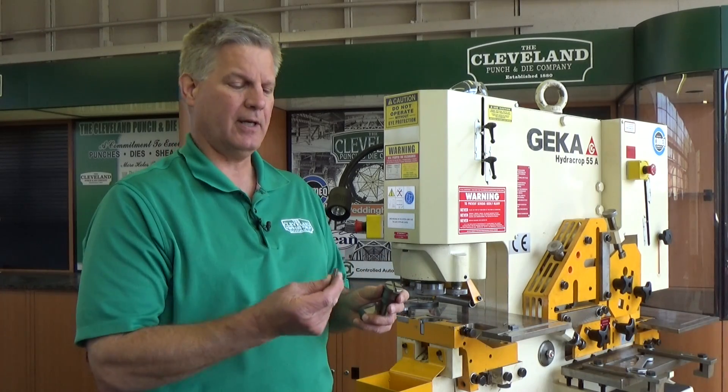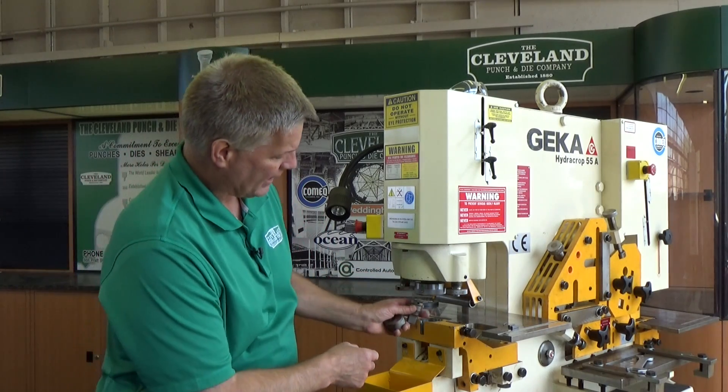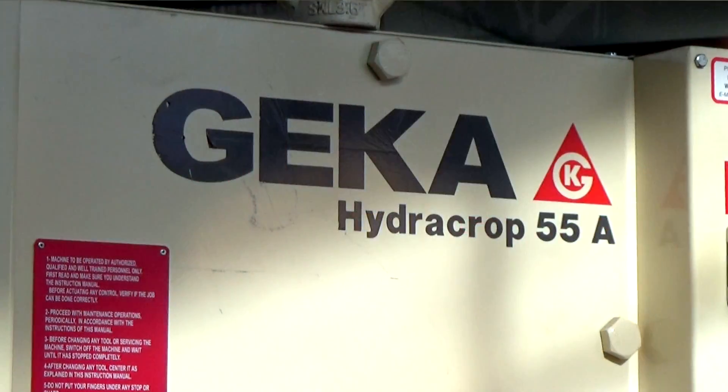Hi, my name is Mike Copework, and we're going to be talking about keyways and notches that most modern ironworkers can use. They're also known as anti-rotational locators because there is a piece of key stock that locks into the head of the punch that locks into the bottom of the ironworker. In this case, we're going to be using a Gika ironworker as our example today.